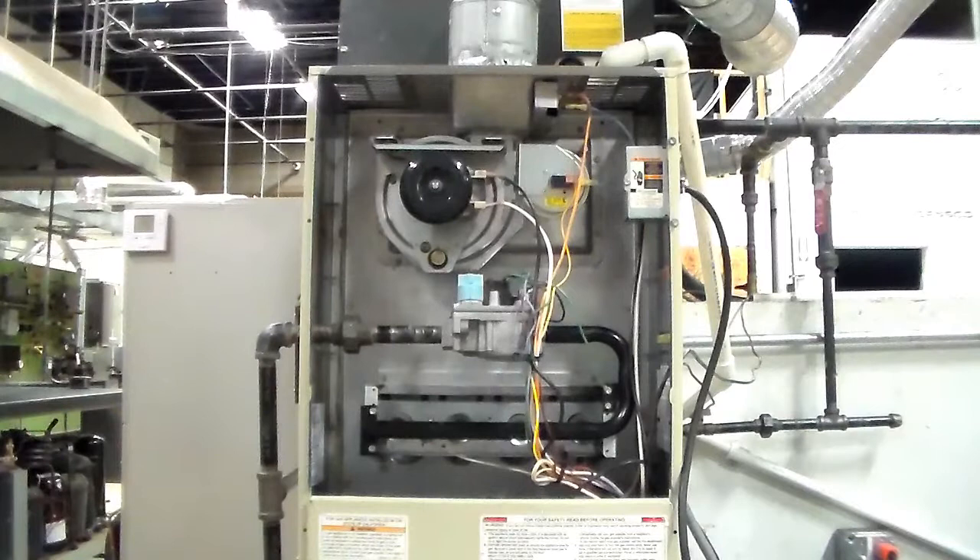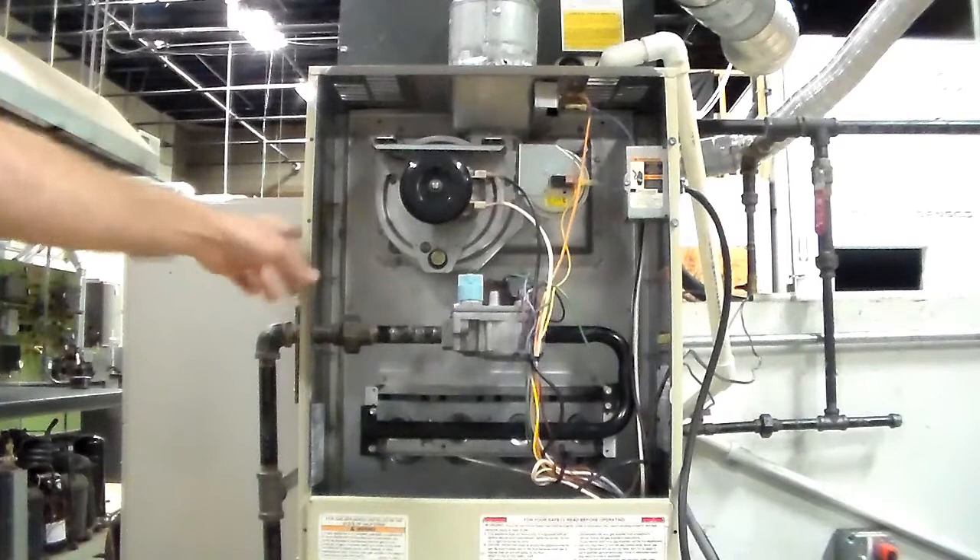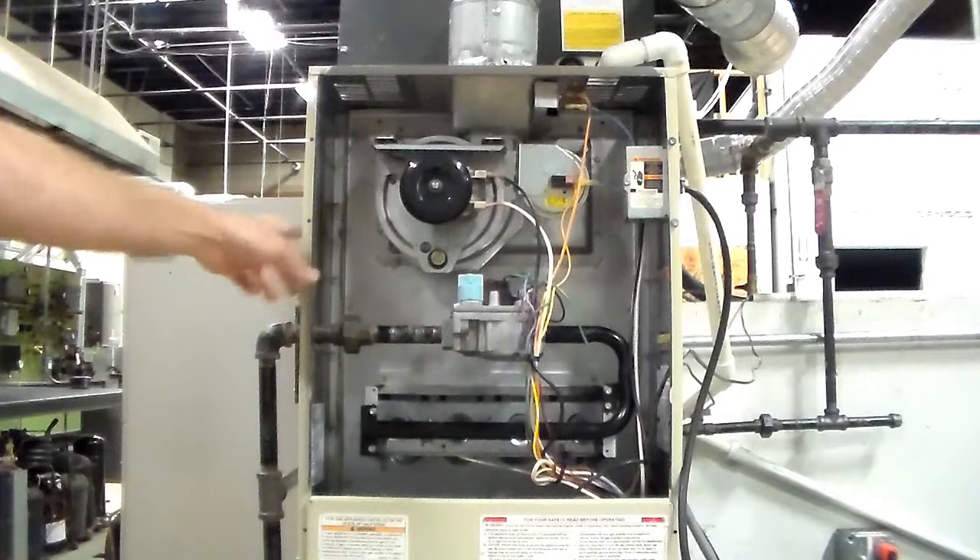Once you let it go through that thermostat shutdown, you have to lock it out so the customer can't turn it back on. The safest first step is to turn off the switch on the side of the unit — now nothing can happen. That kills power in two places: the thermostat and the switch. If you want a third, kill the breaker, but you only need to say two of those.